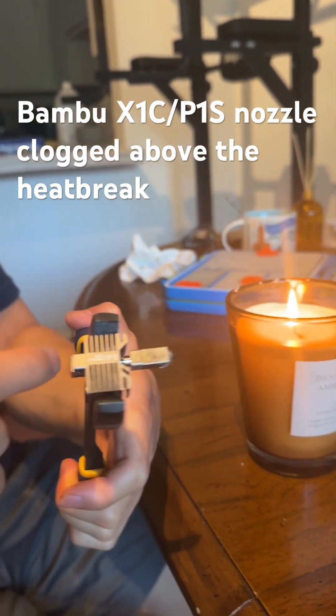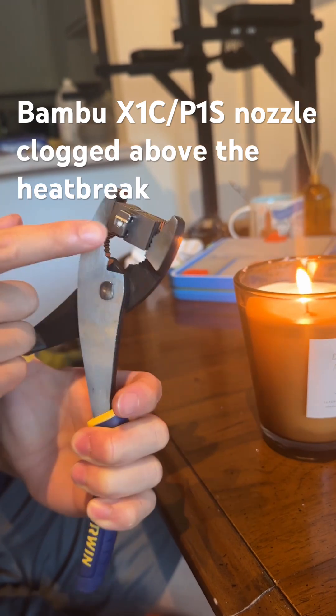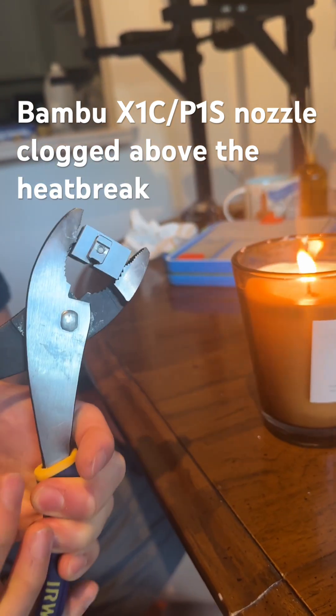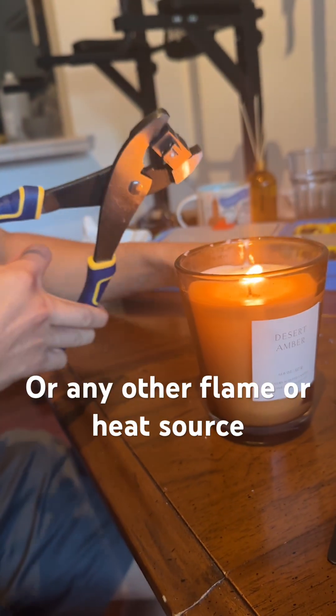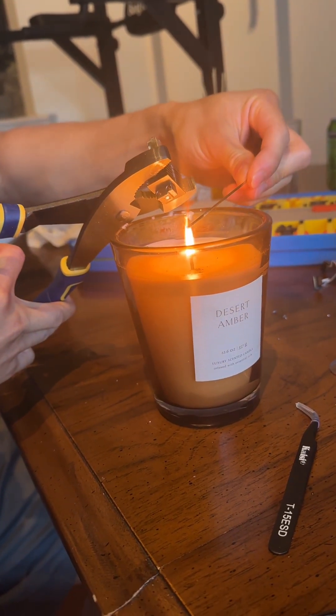If your plastic is stuck above the heat break where it doesn't heat up — you can see here it got hot and then expanded and cooled down, so that's the cause of the clog — and you don't have an actual lighter but you have a candle that's somehow lit, you can try to unclog it with the hex key method.